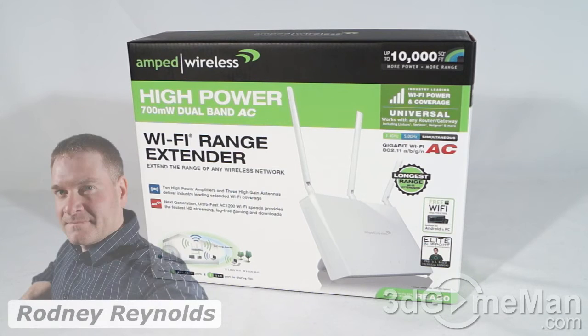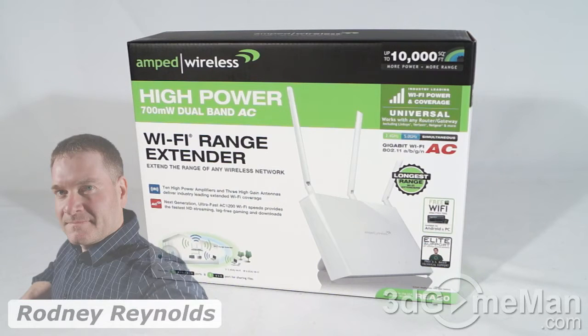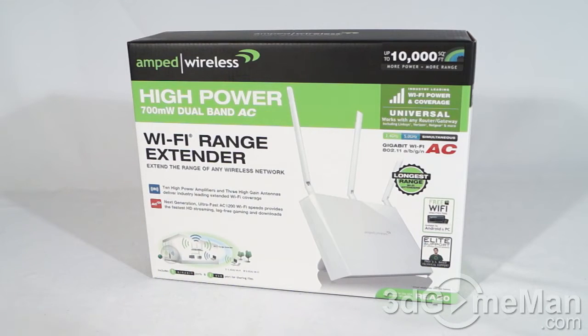Hello again, I'm Rodney Reynolds from FreeGameMan.com and welcome to another video review. Today I'm looking at the Amped Wireless REA20 High Power 700mW Dual Band AC Wi-Fi Range Extender.